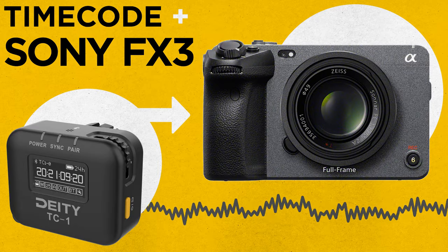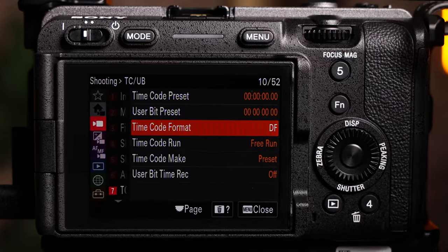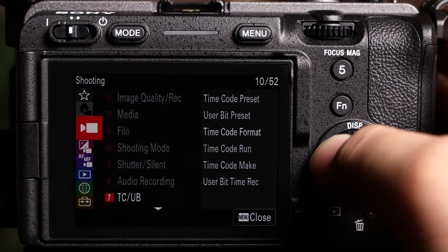Today, I'm going to show you how to set up timecode on your Sony FX3 and FX30. The inputs and menus are nearly identical, so this video will be useful to both cameras.